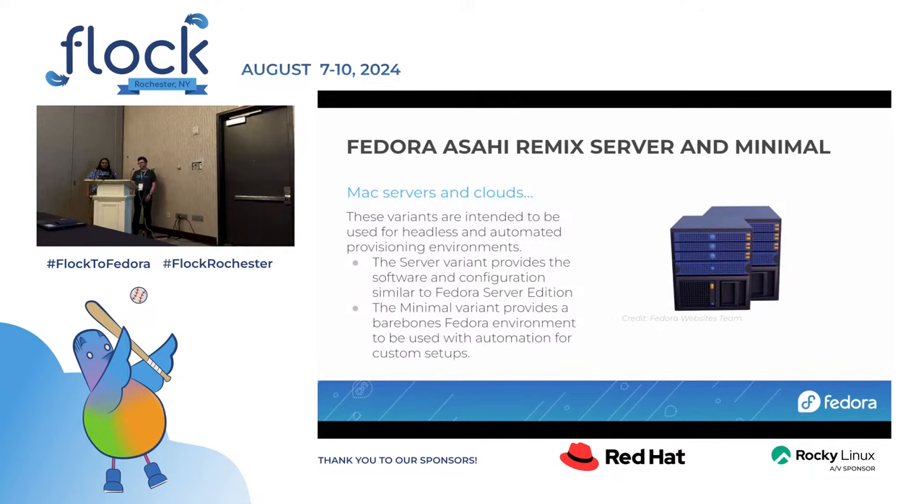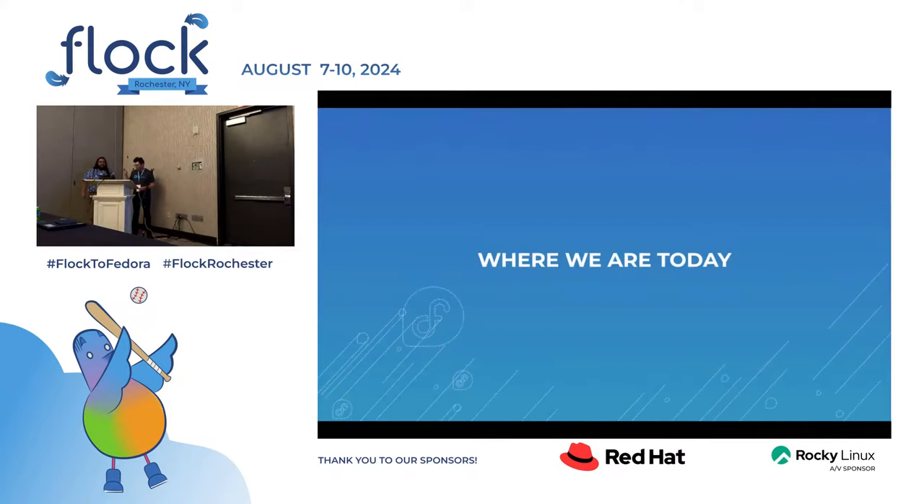There's also server and minimal, which are the headless variants. Both David and I started doing this stuff to do testing and other headless things with an ARM platform that didn't suck. Turns out you can buy a Mac Mini and run it 24/7 and it will not spontaneously catch fire, which is not true for a lot of embedded development boards that are not designed to run 24/7.